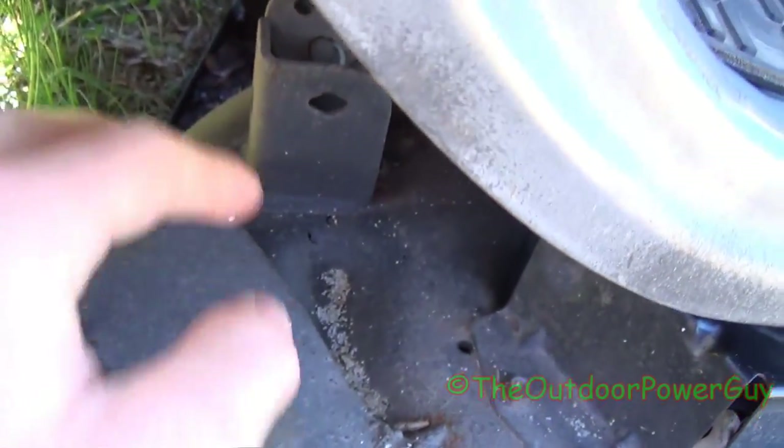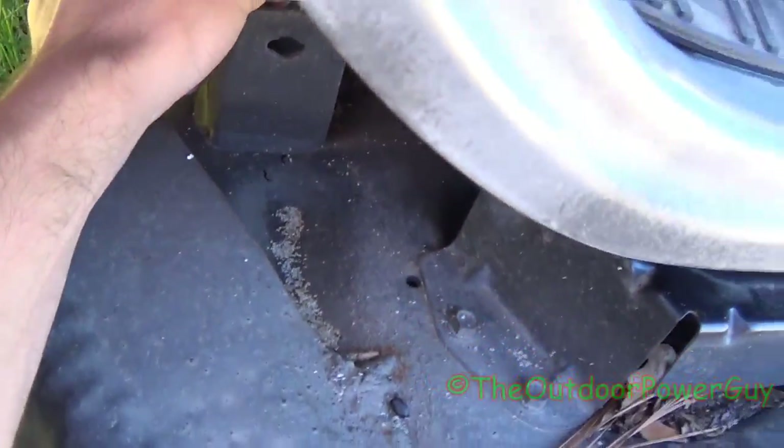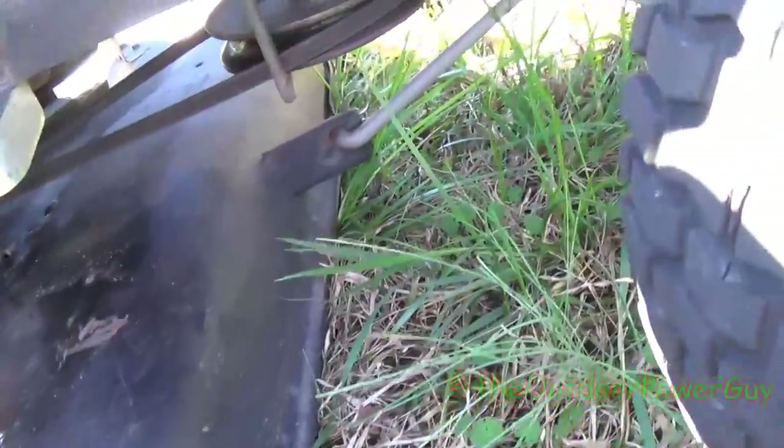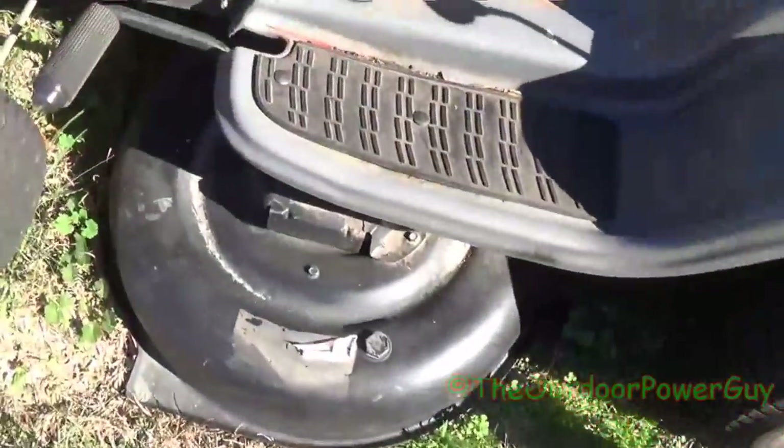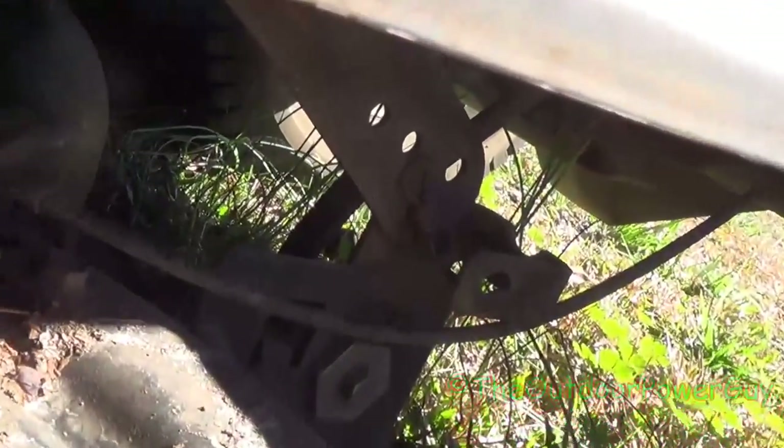To get this deck off, you have one clip here, another clip here, and a clip up front. Then on the other side you've got another clip right there.